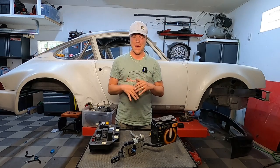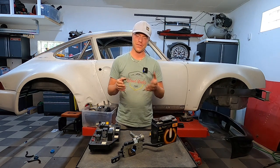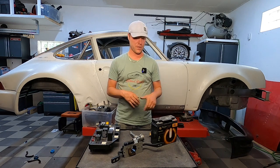This time around is really about just taking everything that is not necessary when it comes to the electrical system out. We've already stripped it in one of the other episodes, I've already accounted for some of the things, but I want to show you really how it works as well.